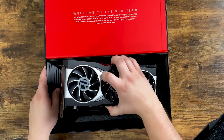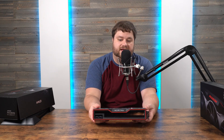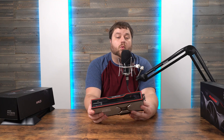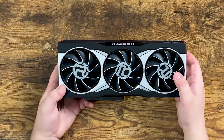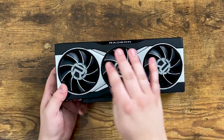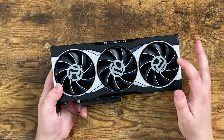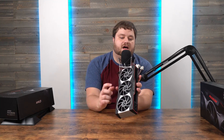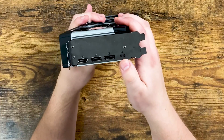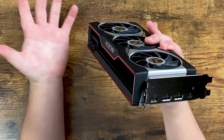And of course the thing we've all been wanting to see — the card itself. I was genuinely surprised by this. It looks really good, way better than I thought it would, way better than the renders in my opinion. The fans are recessed in a flush way that looks really cool. You have the R for Radeon, and it is a double slot card. It comes with a USB-C, HDMI, and two DisplayPorts — pretty typical layout for newer graphics cards.